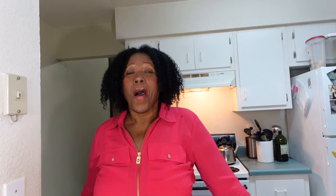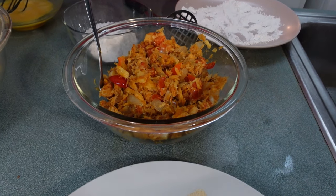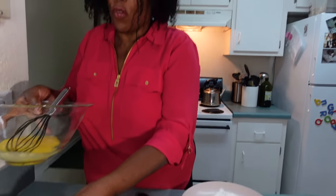Now I have everything ready: the breadfruit is all done, the salt fish is ready, and I have some other ingredients including an egg wash. We're making breadfruit balls! I'm going to mash the breadfruit and stuff it with the salt fish in the center. If you don't like salt fish, you can use ground beef, vegetables, or whatever you want as the filling. My choice today is salt fish because I love it. I also have some flour I'll be using.